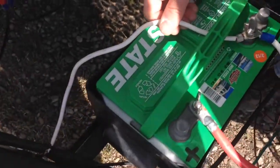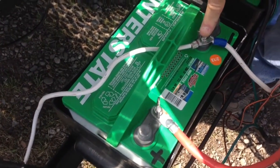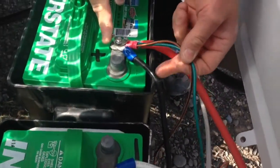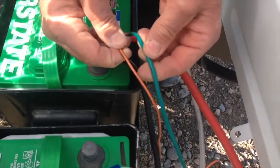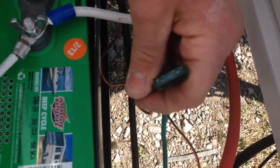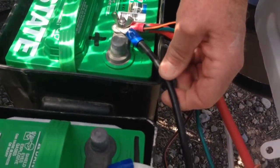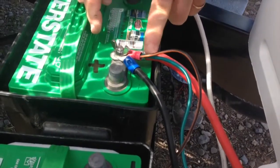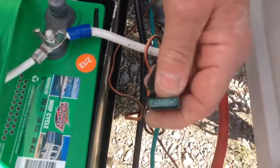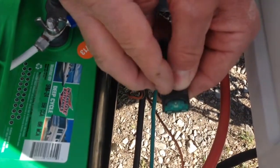Then you take your ground from the trailer — which is the white wire in this case — to the negative on your first battery. Your positive wires from the trailer, which in this case are the green and orange with the fuse, and this trailer also has a black wire which is a positive as well. They all go on to the positive of the second battery and that completes the connection. If you don't have power inside your trailer, you want to check your main power fuse, which in this case is a 30 amp fuse.